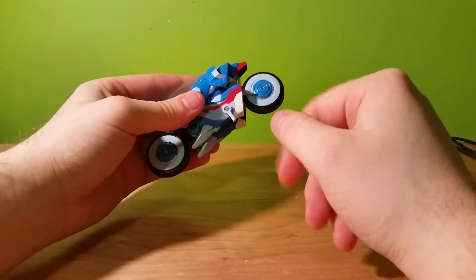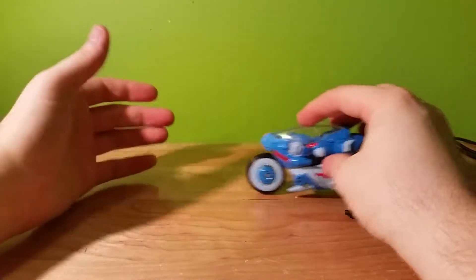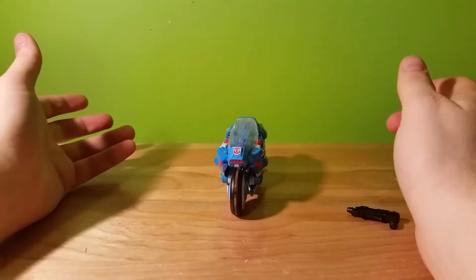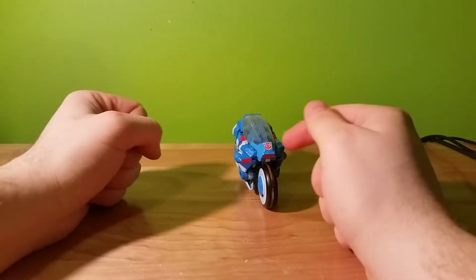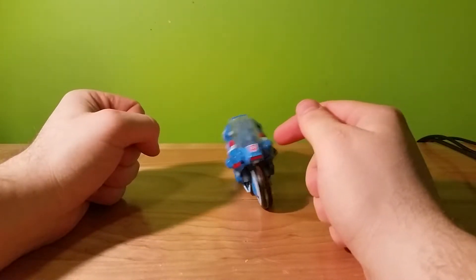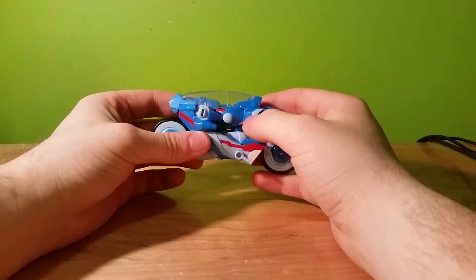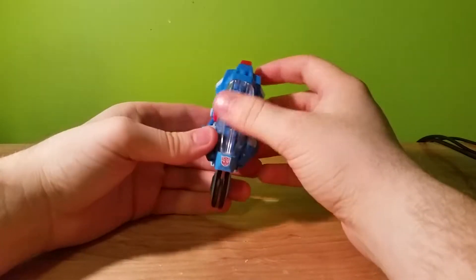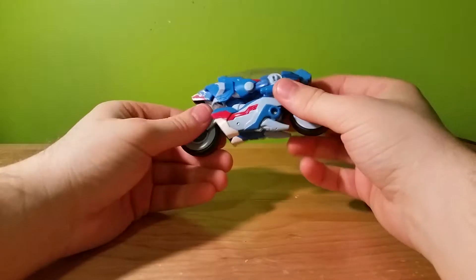In vehicle mode, the wheels spin — okay, they're not great, but they do the job. Because of the thickness of the wheels you can actually have her displayed standing up, although the balance is a little not great. We do get a lot of paint apps all around. Overall I think this is pretty cool — the light cycle look design is very Classics-like.